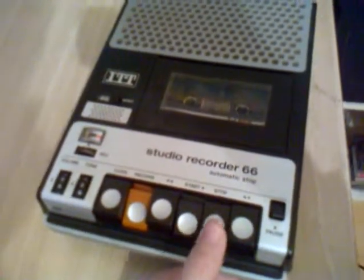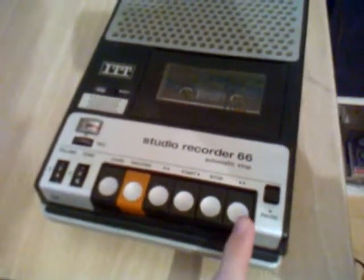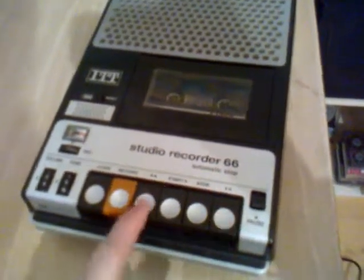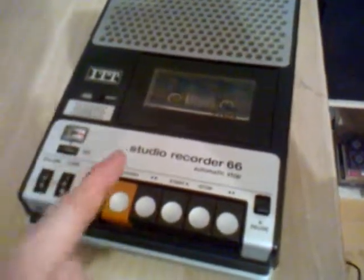Now I am going to stop. For rewinding you press this rewind button. This is for fast forwarding, but if you press it, it doesn't hold the button — you must keep your finger on the button to hold it.